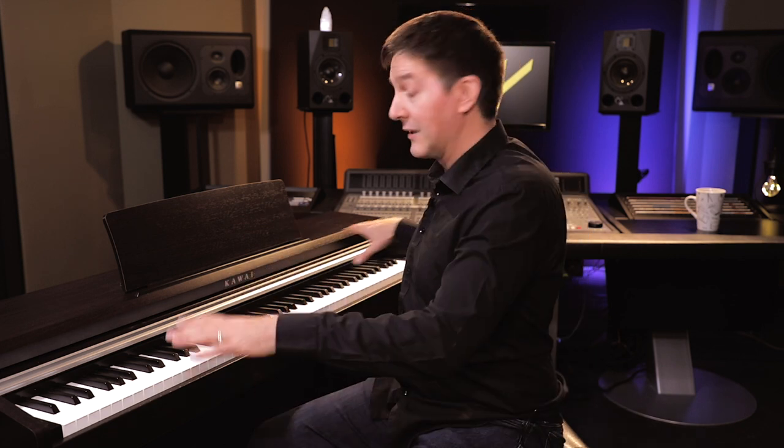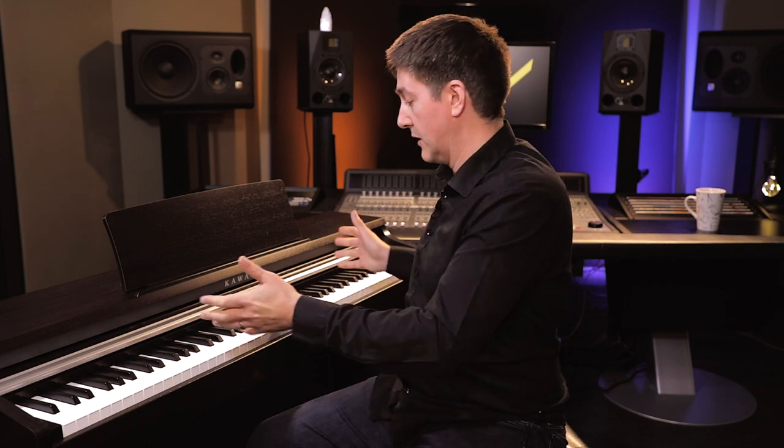In terms of other functionality and features, you've got several different modes to split up the keyboard. You can split it in half, layer two sounds at once, or split it so that one hand plays one tone and the right hand plays another — all very easy to do. It's equipped with an onboard metronome, a basic recorder, and quite a few educational features built right in. You can tell Kawai conceived of this as working really well in the context of a lesson system — virtually all popular method books have some preloaded content sitting right inside the KDP-110.